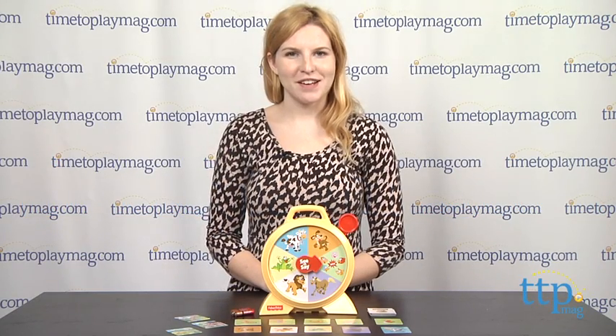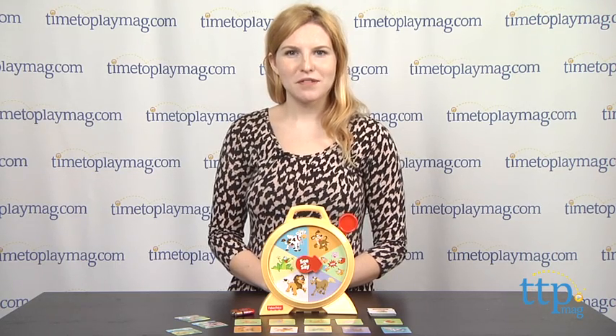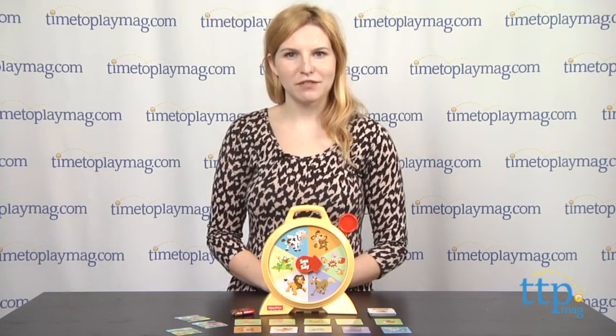Hey guys, this is Jen from TimeToPlayMag.com and I am here with the Fisher-Price See and Say Talking Game, part of the Fisher-Price My First Game line from TCG.